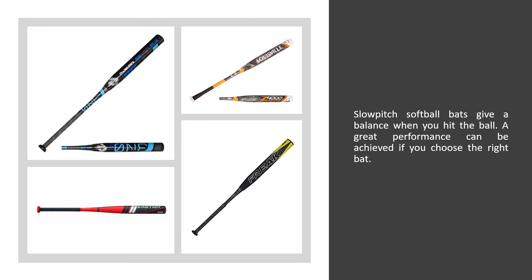Slow pitch softball bats give you balance when you hit the ball. A great performance can be achieved if you choose the right bat.